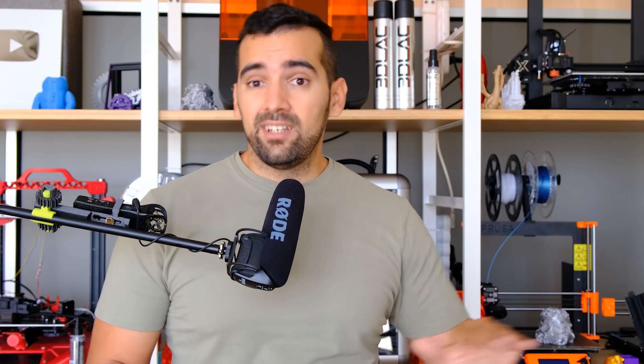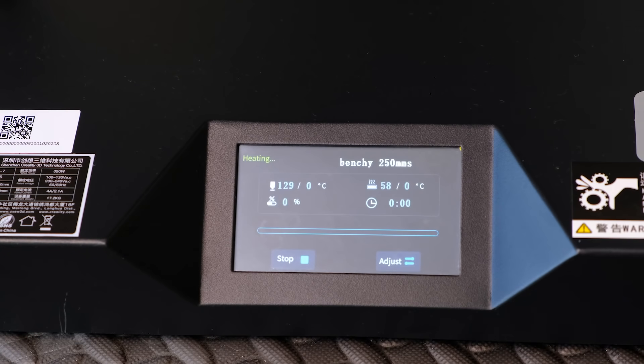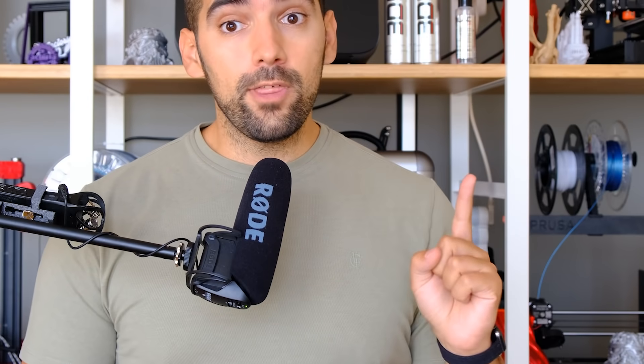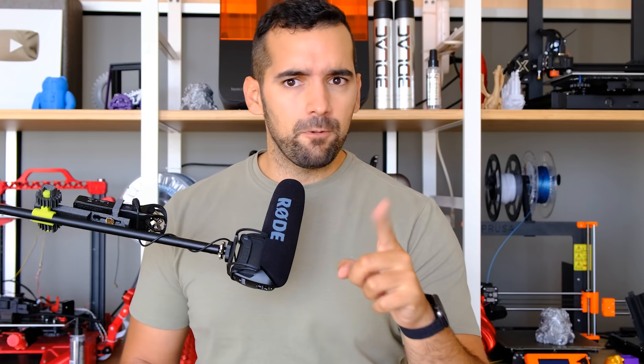Fourth thing I did not like: the touchscreen. Creality, if you are going to include a touchscreen, develop it more. It barely lets you do anything beyond leveling and changing filament. For this, I would honestly prefer a typical LCD screen. Fifth and last thing I did not like: the noise from the fans. The machine itself is quite silent even at high speeds, but the fans are very loud. I'll leave a couple of audio clips so you can hear it.